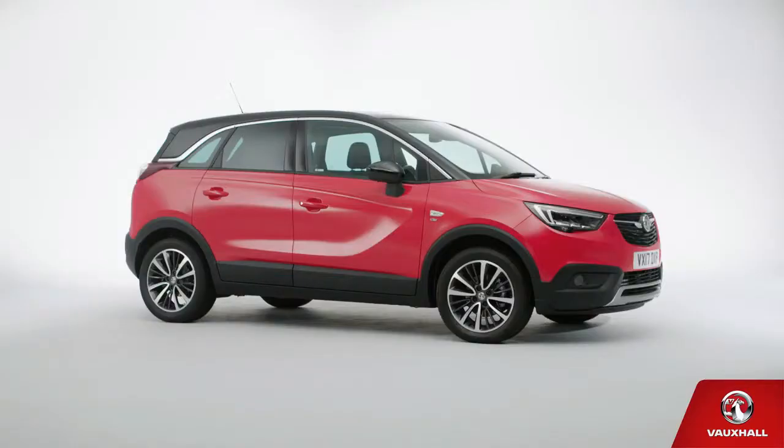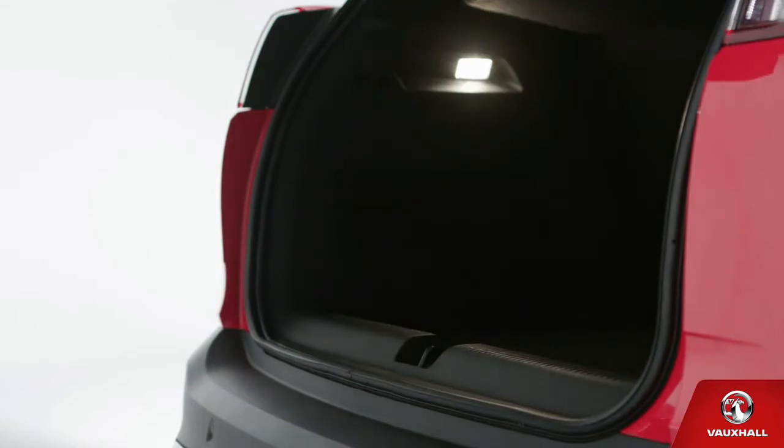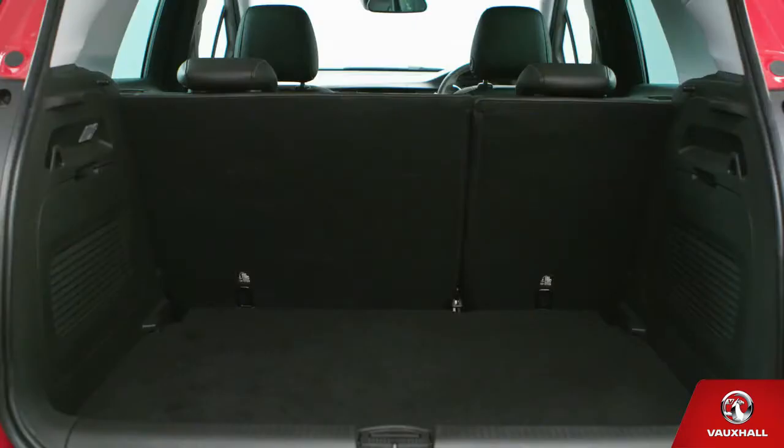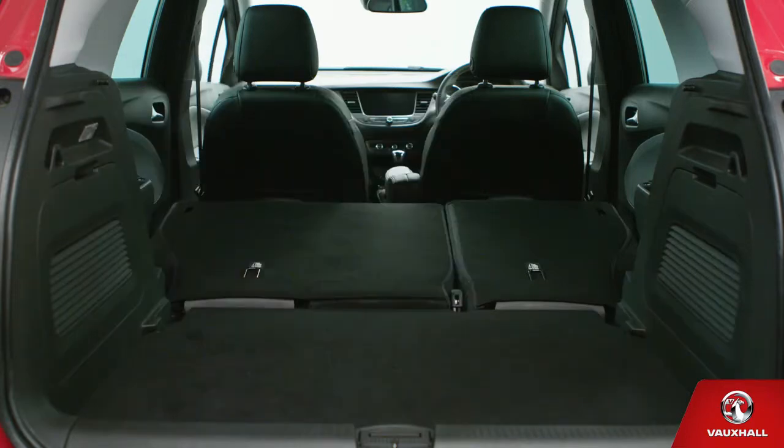Your Crossland X may be small on the outside, but it's a veritable TARDIS on the inside. Flip open the boot using the button above the number plate and you'll get a sense of what we mean — generous, isn't it? Think of all the things you can carry: shopping, sports gear, a good pile of suitcases. And if you need more room, just knock the rear seats down. Pull the lever at the top of the seats and they'll fold flat, either individually or all together.